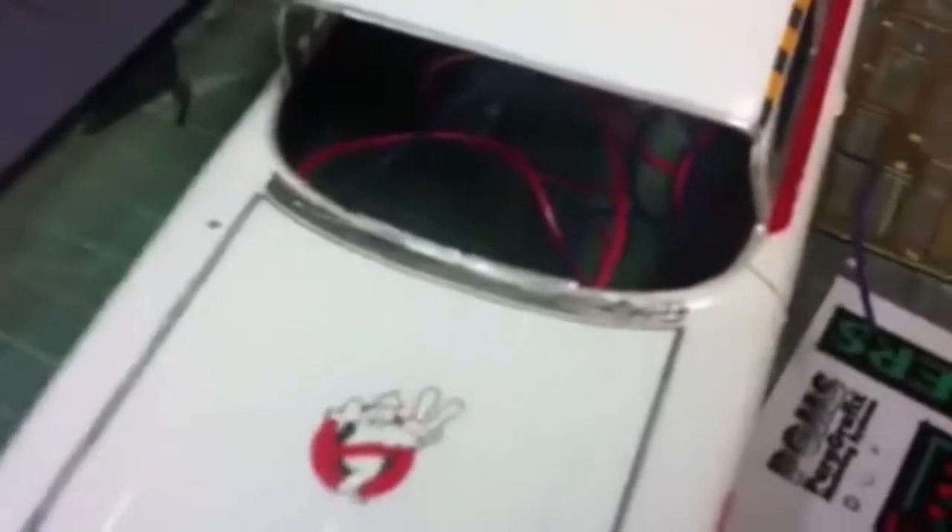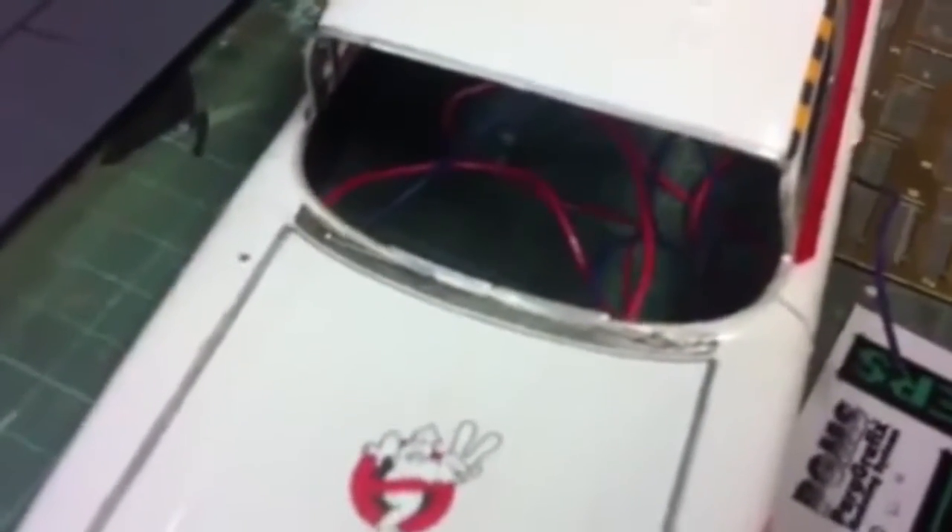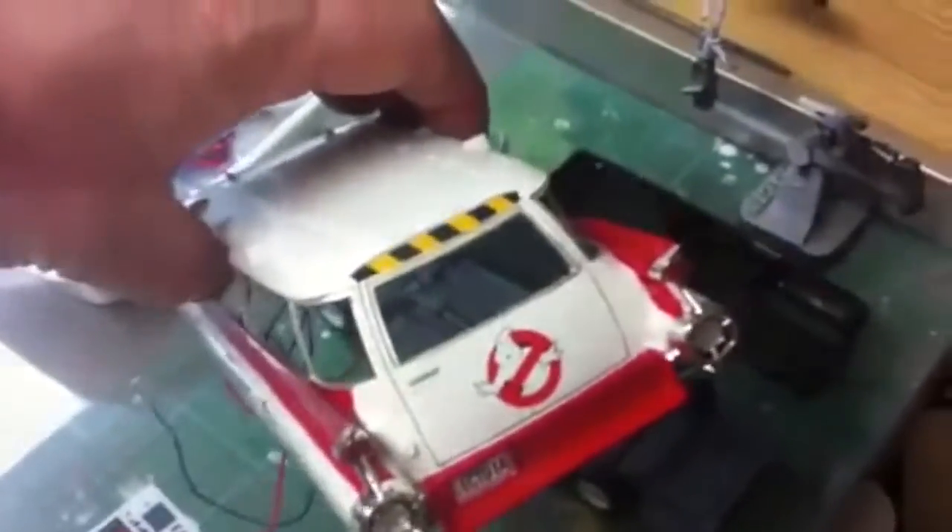I also weathered the grill a little bit — or I guess it's a grill at the base of the windshield — so it's not so flat. The tailgate was done as well. I do have to fill the gaps that are causing a light leak around the edges of the rear bumper.